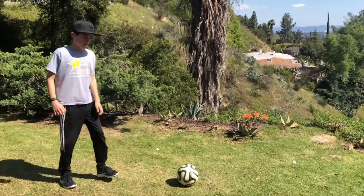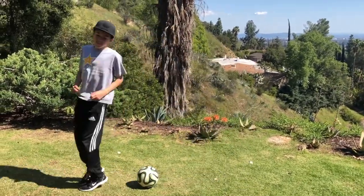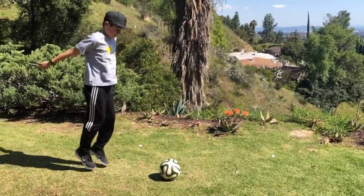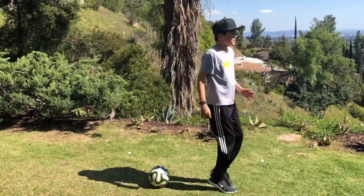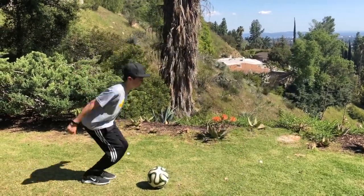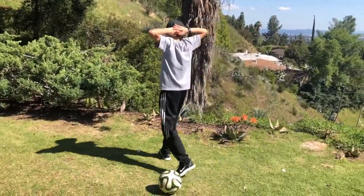How many can you do in 30 seconds? That is the challenge. Aiden is counting while he does these jumps. This is a burner — remember, you can leap if it's easier. Aiden's jumping. Three, two, one — stop. How many did you get? Sixteen! Nice job.